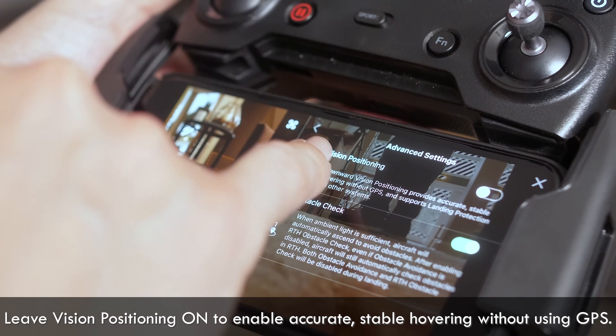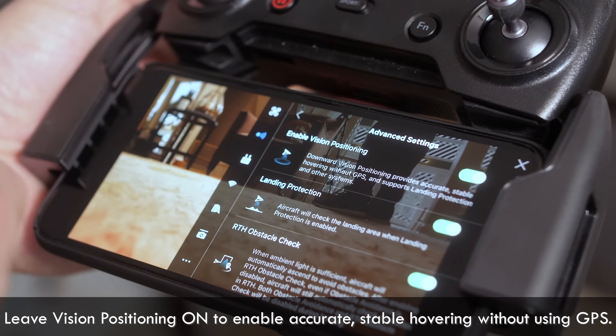If your drone supports visual positioning, you should leave that on. That'll help even without GPS.